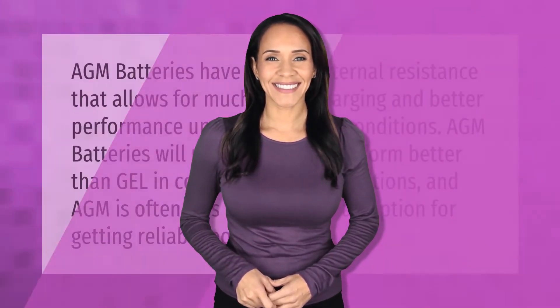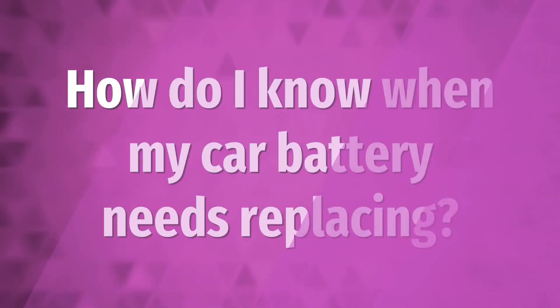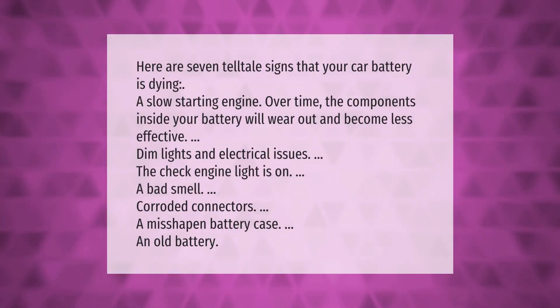AGM batteries have a lower internal resistance that allows for much faster charging and better performance under heavy load conditions. AGM batteries will most likely also perform better than gel in colder operating conditions, and AGM is often less expensive — making it a reliable power option.